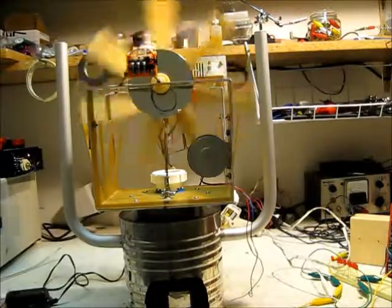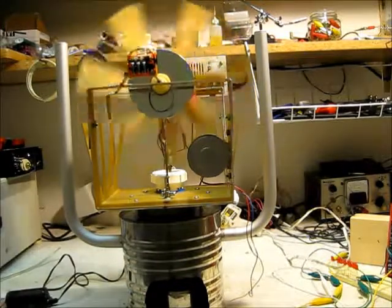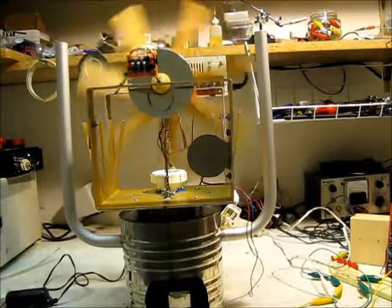Hello, this is MakerJ101, and I'm going to be showing you my Stirling engine with a fan on it, and also how I find the RPM.